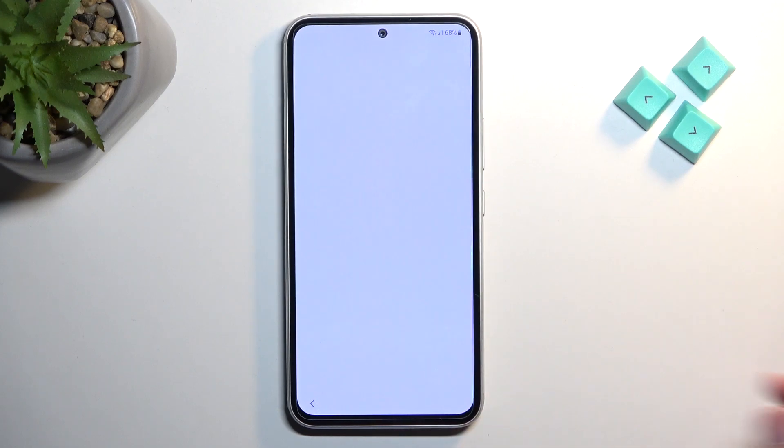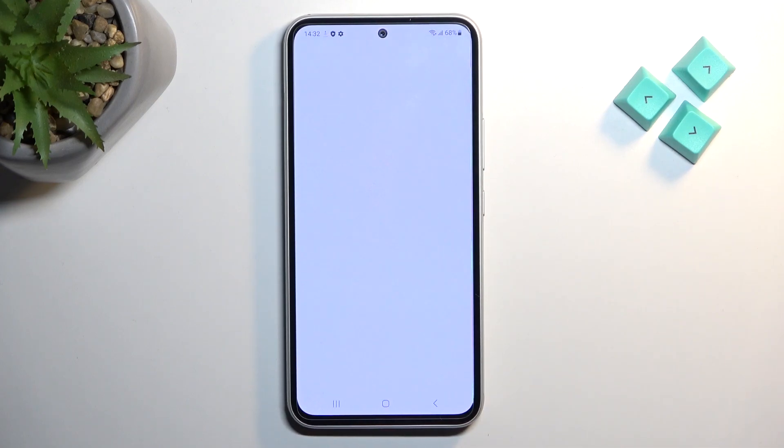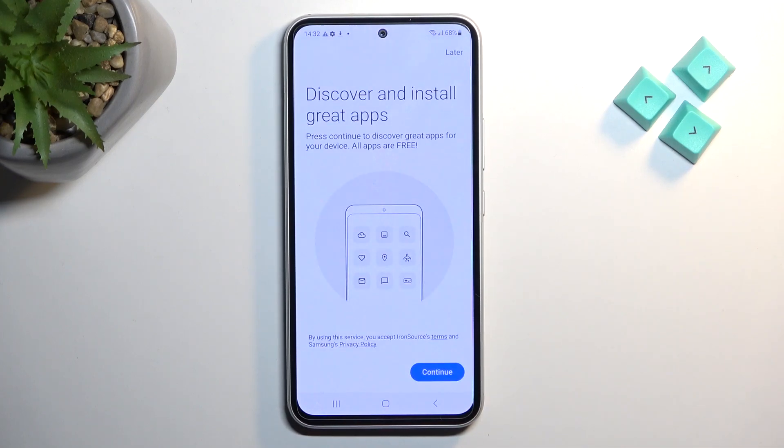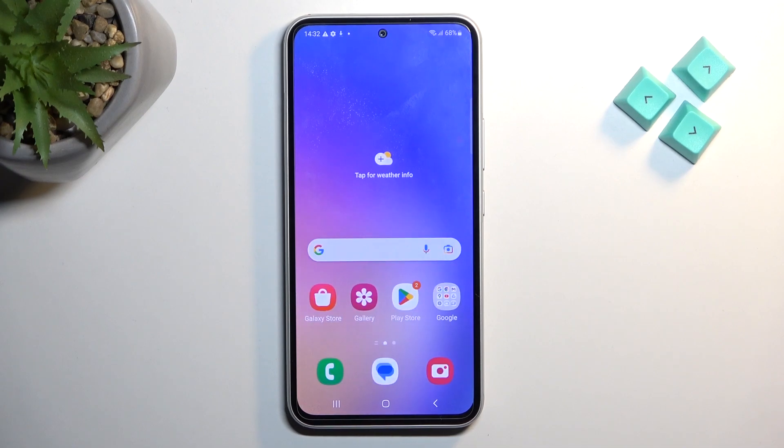Moving on to the next page, choose between light and dark mode — whichever you prefer — and that finishes the setup. Select Finish. There's one more 'Discover and install great apps' screen; select Later, and there we go. If you found this video helpful, don't forget to hit like, subscribe, and thanks for watching.